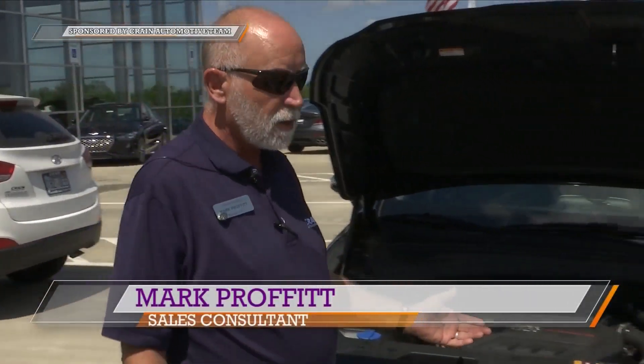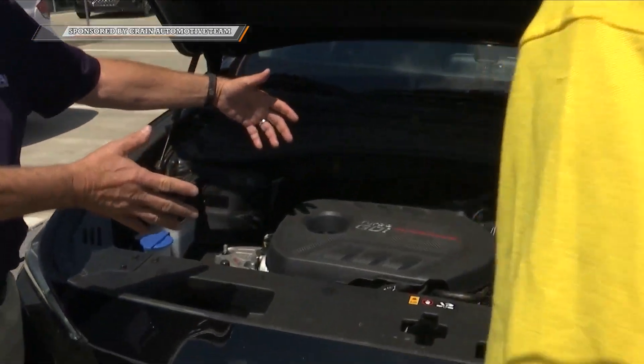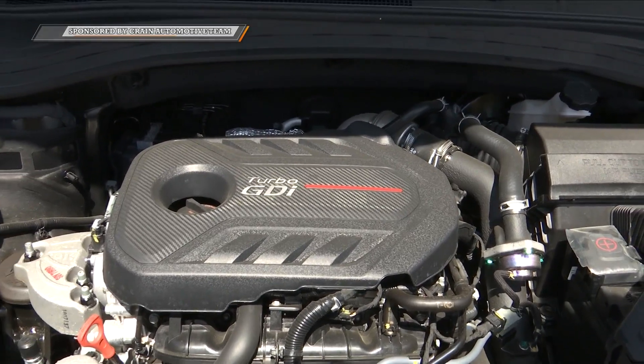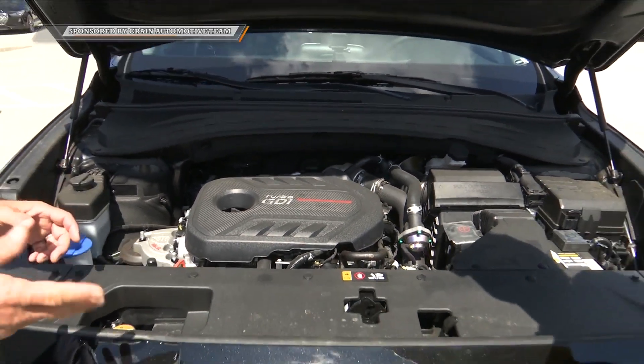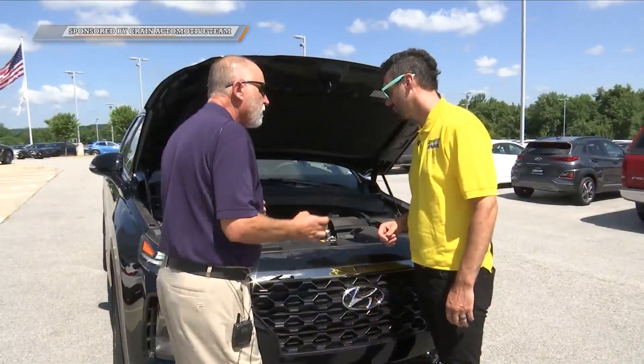It's a great car. Some of the safety features on the car — it is a front-mounted engine. This is a front-wheel drive, and it is offered also in an all-wheel drive. Four-cylinder, 235 horsepower. Some of the safety features which benefit you and your family start with the fact that it's sitting on a liquid-filled motor mount.